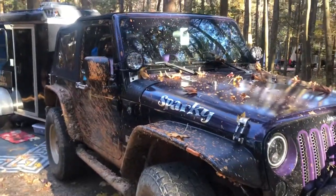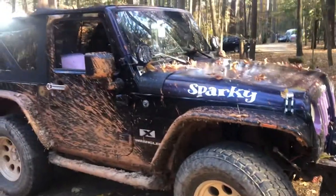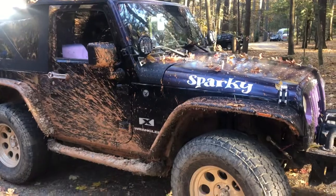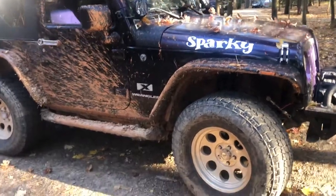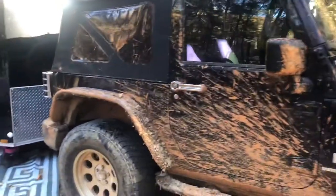This is our Jeep and RV setup. This is my Jeep named Sparky — he's a 2008 JK with a 2-inch lift and 33-inch tires. You can see we have been out mudding.